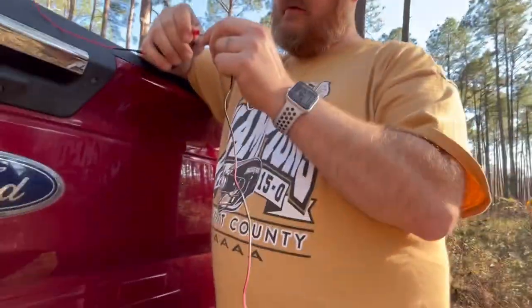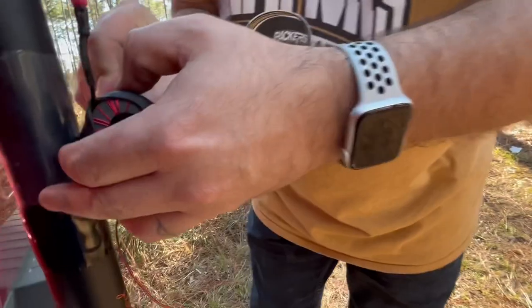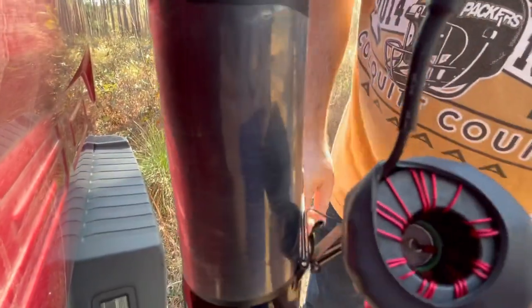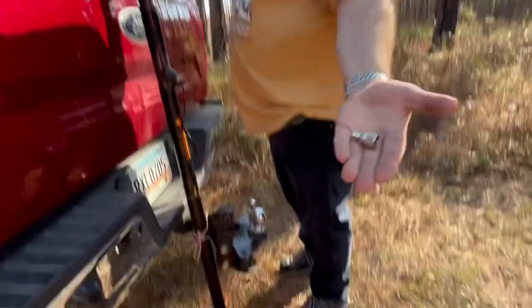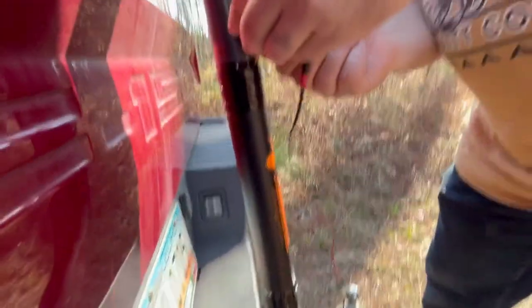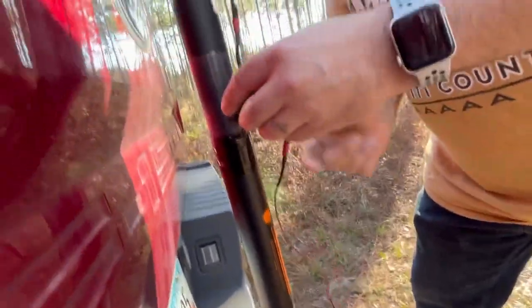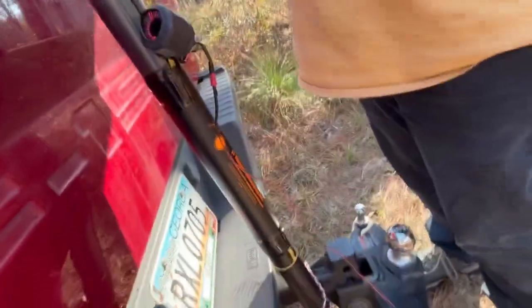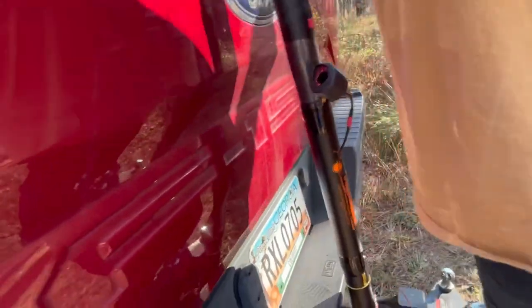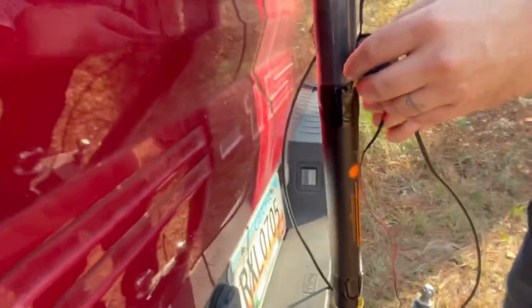That plugs into the bottom right here. Let's get creative — use that clip to hold that into place. In my pocket I have my coax connector, so we're going to put that in there. Normally I'd be in the Jeep, and the Jeep has a higher center of mass — the tire is on the back — so I can tie this a little bit closer to the top because I'm afraid it's going to fall.